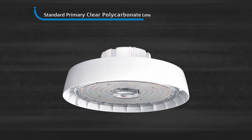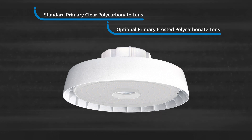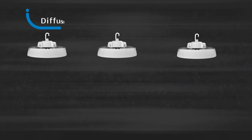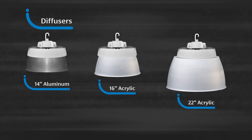Includes a standard primary impact resistant clear polycarbonate lens with an optional frosted polycarbonate for added diffusion, both of which are IK10 impact rated. Optional diffusers include 14-inch aluminum, 16-inch, and 22-inch frosted acrylic.